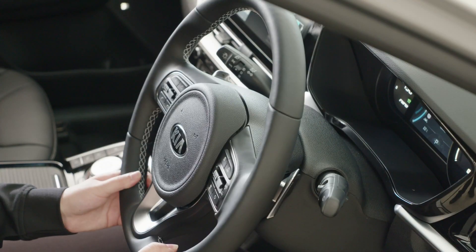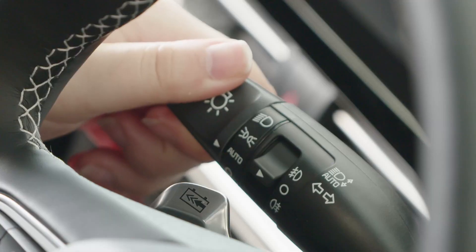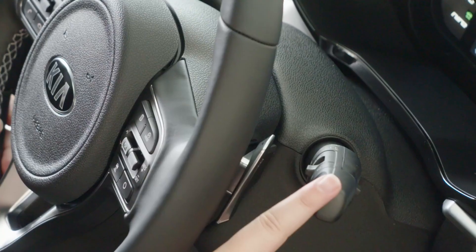On the left stalk behind the steering wheel we have lights and indicator operation, and on the right we have wiper operation.